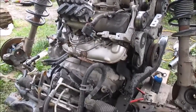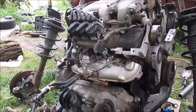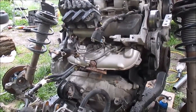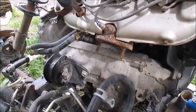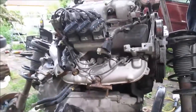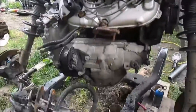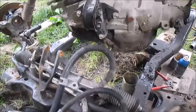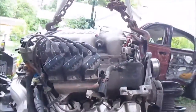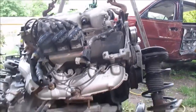Just gonna lift this engine up with the hoist and remove the subframe and everything out of the way, then separate the engine from the transmission. The engine and transmission are separated from the subframe — it was basically just these two mounts, one mount on each side, and the power steering pump. Now it's all separated. We took the alternator off a long time ago before we pulled the engine — that's gone too.